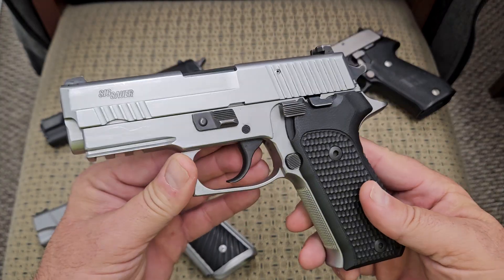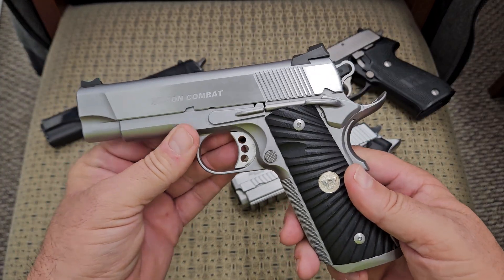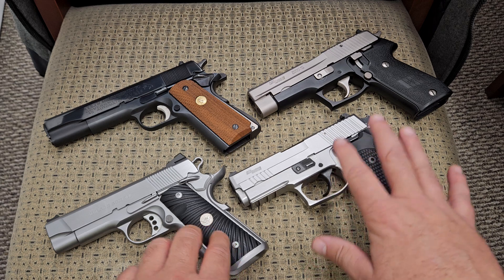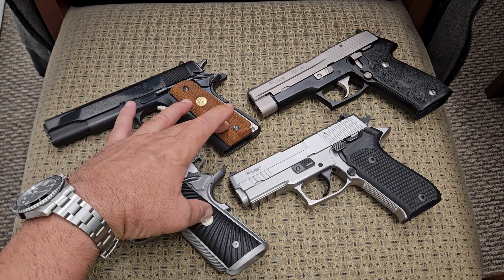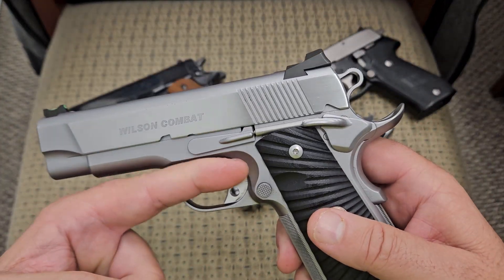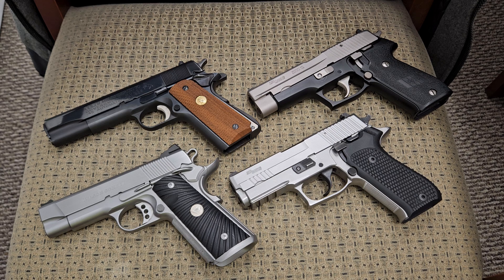The P220 is actually a very similar platform to a 1911, and a lot of people think of them as alike — but when it comes to trigger, you're not really going to get a better trigger than a 1911. In my humble opinion, the 1911 still wins as having the best trigger of any handgun you can put your hands on. The John Moses Browning design — the trigger goes straight back and it's just a smooth operating machine. I have separate videos on every one of these firearms, and I'll be happy to answer any questions. Thank you very much for watching — you folks have a great day.